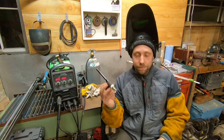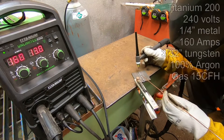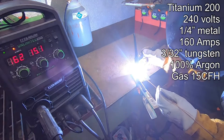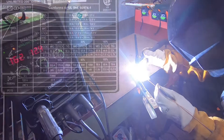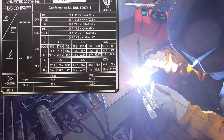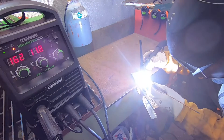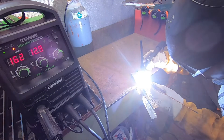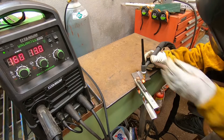So we'll get welding. Here we go. I'll bring you guys in for that shot.